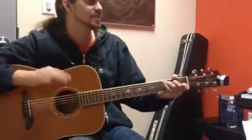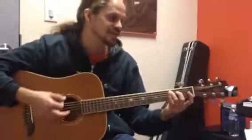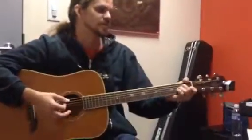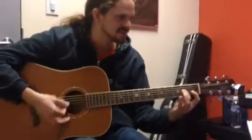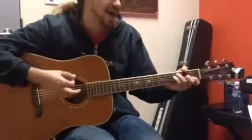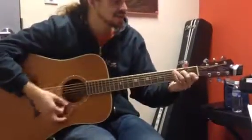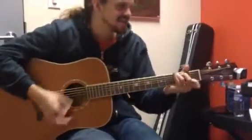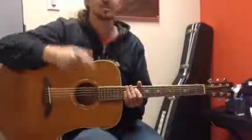3rd line is going to be C to C augmented. And here's the fun part — it's going to switch a bunch of chords: A minor, D7, C, C7, F, F minor, C, C sharp diminished, G7, and on C. Here you go.